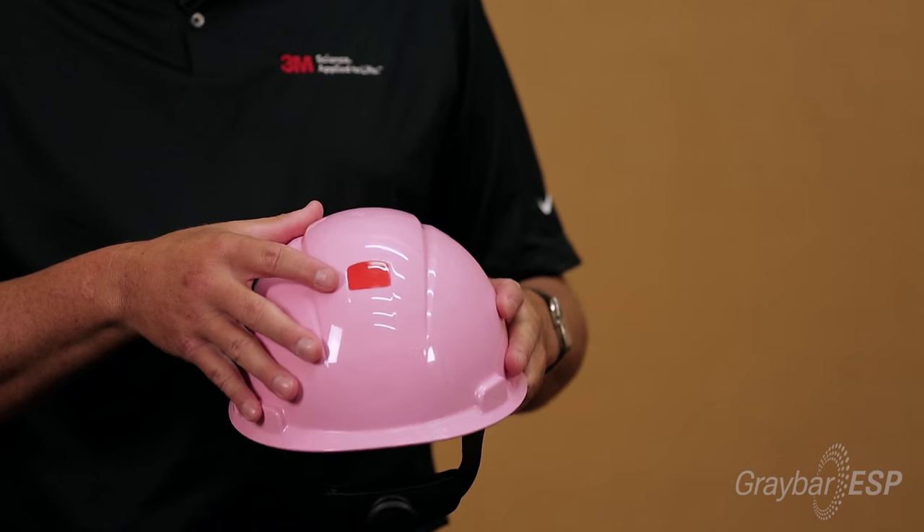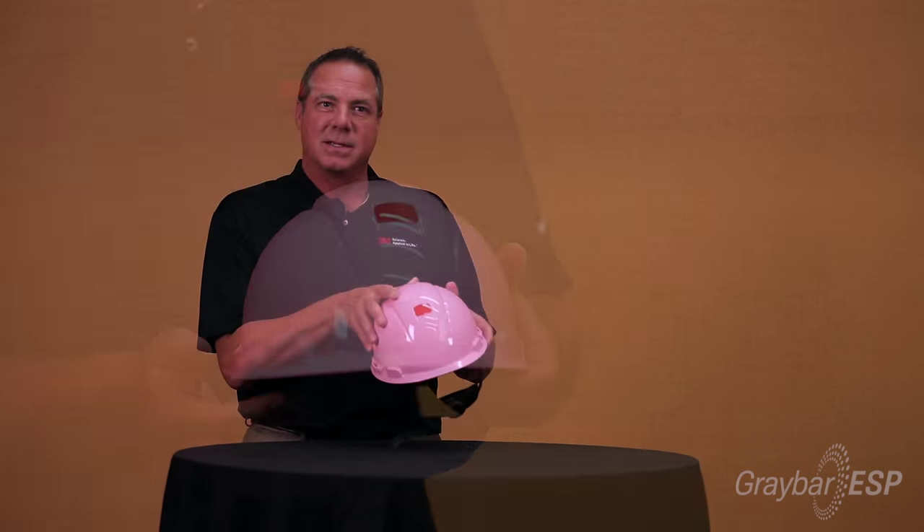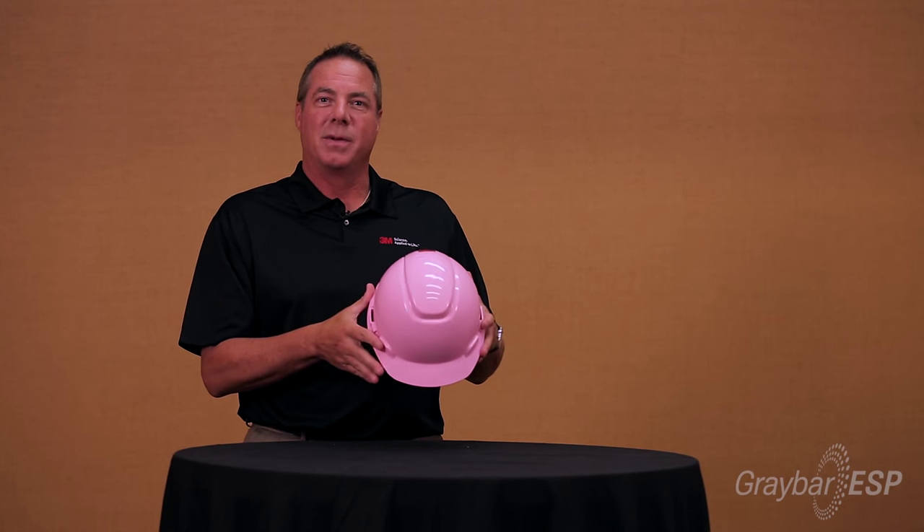One of the things that 3M has built into the hardhat is a unique feature called the uvocator. When the uvocator goes from red to white, it means that the plastic has probably become brittle from sun exposure and the hardhat will need to be replaced.